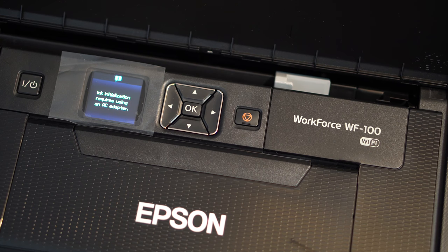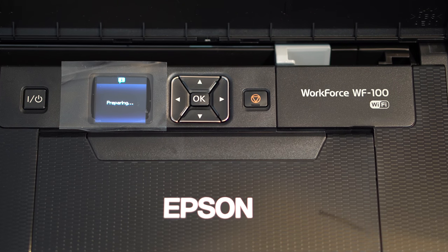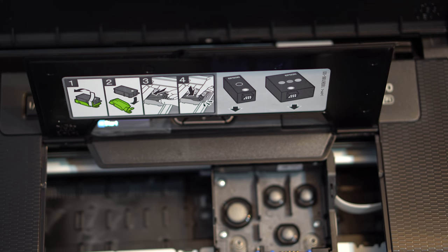It has a 1.4-inch colored LCD screen, with menus so you can control everything from the printer itself without needing your smartphone, which makes it easier for some people. It takes around two and a half hours to completely charge the battery from zero to one hundred percent, which is not bad at all. With quick charge, just five minutes of charging can give you up to five black and white prints.